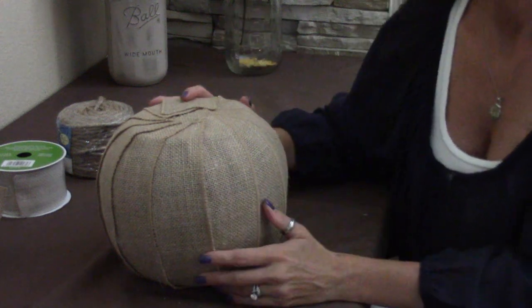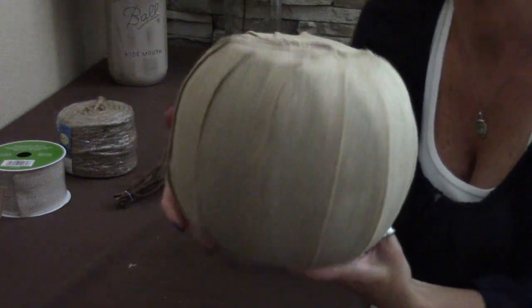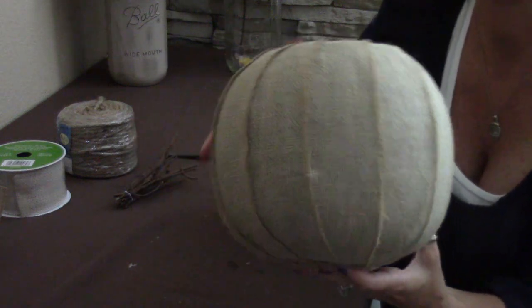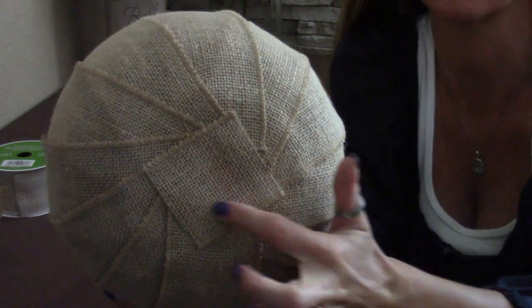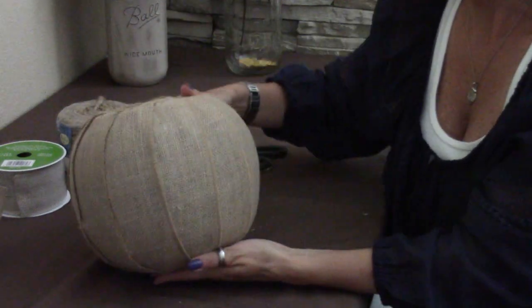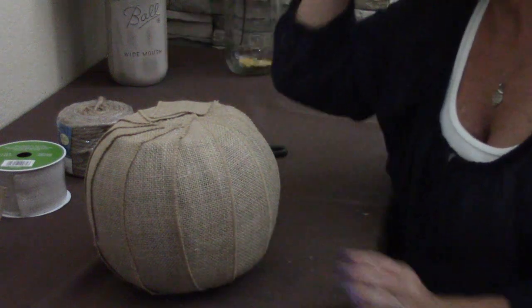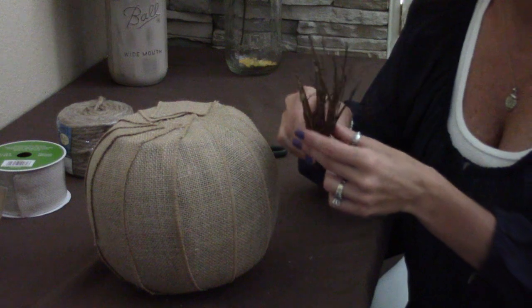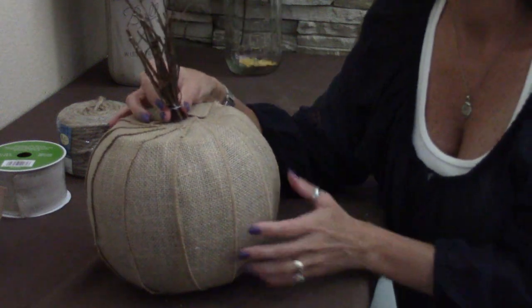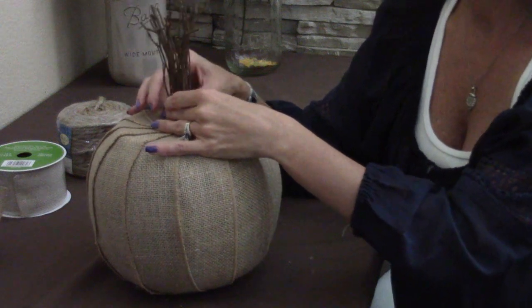I am done wrapping the pumpkin in burlap and it already looks super adorable. The only other thing I did was cut a small square of burlap for the bottom so the circle wouldn't show — just to finish it off. Now what comes next is your twigs, and they're just going to go right on top of your burlap pumpkin.